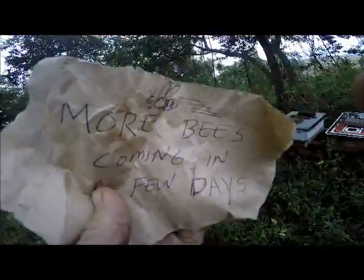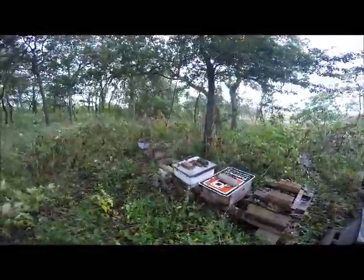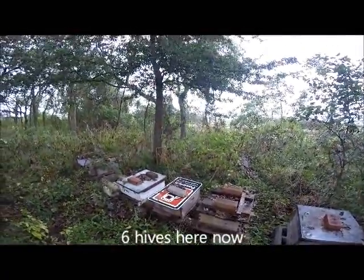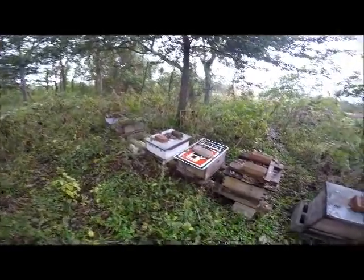I'm leaving this note here. More bees coming in a few days. This is Gunderman's farm hives. I lost one hive this summer. There's a real small one I tried to set out here. I've learned, don't set a small one yet. Bring them nice and big and healthy.